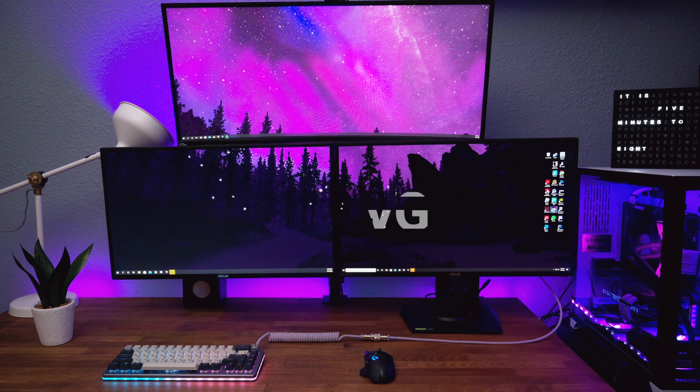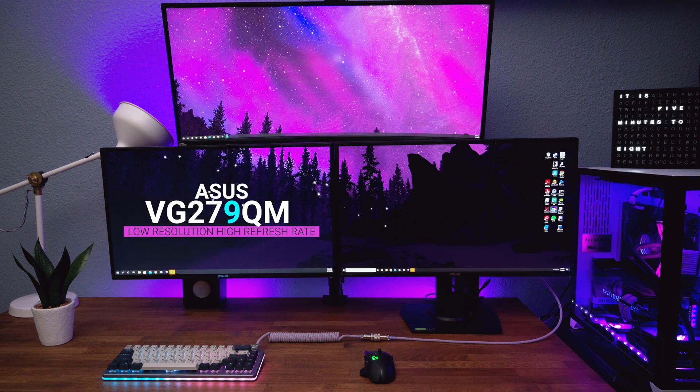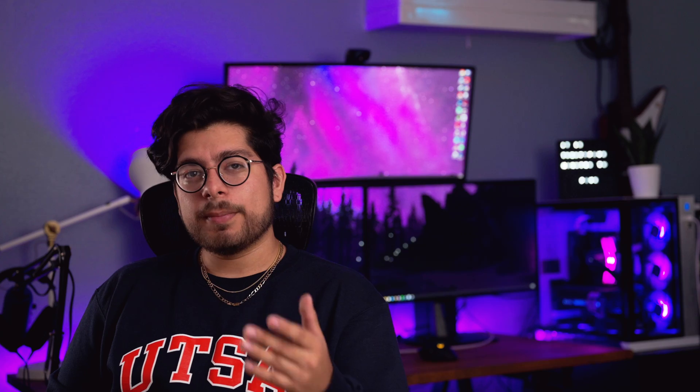Today we're going to be comparing two ASUS TUF Gaming monitors: the VG27AQ, a 1440p 144Hz IPS monitor, compared to its lower-res counterpart, the VG279QM, 280Hz Full HD. Before we get started, you should know that we spent our own money on this, so our opinions aren't biased in any way.